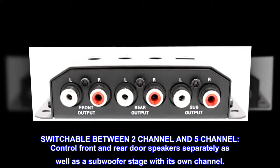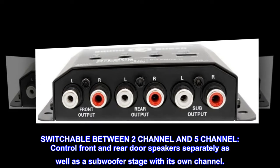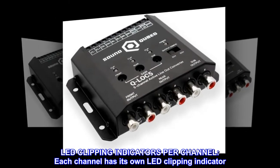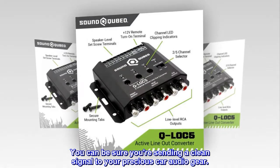Switchable between 2-channel and 5-channel, control front and rear door speakers separately as well as a subwoofer stage with its own channel. Each channel has its own LED clipping indicator, so you can be sure you're sending a clean signal to your precious car audio gear.